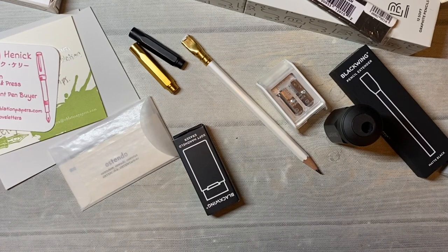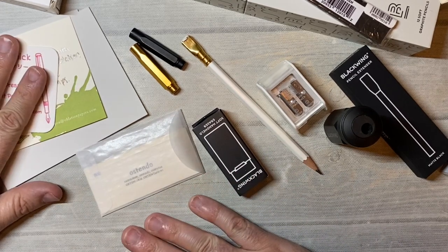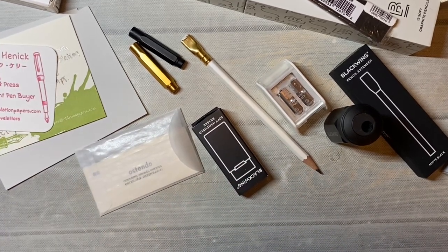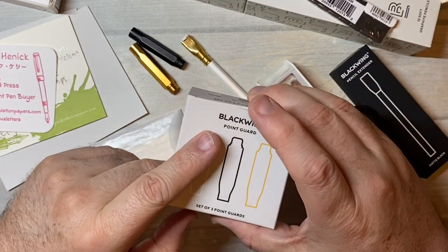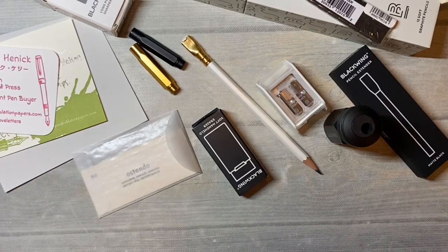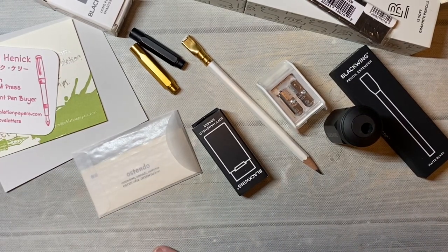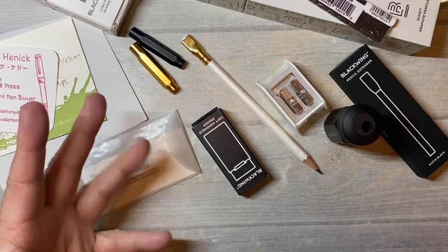So I just thought I would share with you a little order I had from Oblation with some Blackwing items — except these I got from Amazon; everything else came from Oblation. Okay, I hope you enjoyed this little unboxing. I'm looking forward to using these things. Bye-bye.